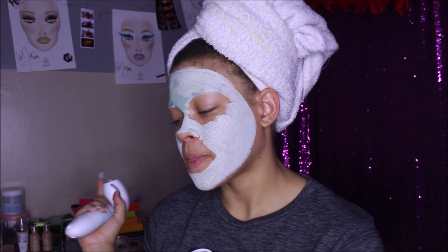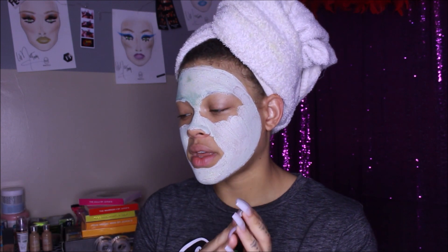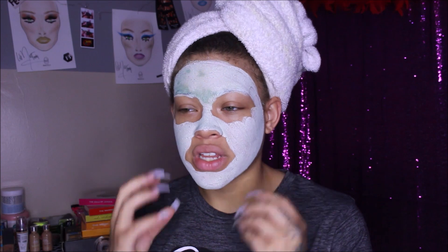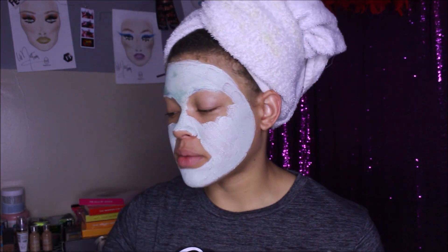I'll give the cleansing brush about a 7 out of 10, maybe, because I was looking for exfoliation. For cleanliness, it definitely gets the job done. When I cleaned my face I used African black soap — that's why the bristles turned a little bit brown — but my skin wasn't that dirty, it's just the soap.